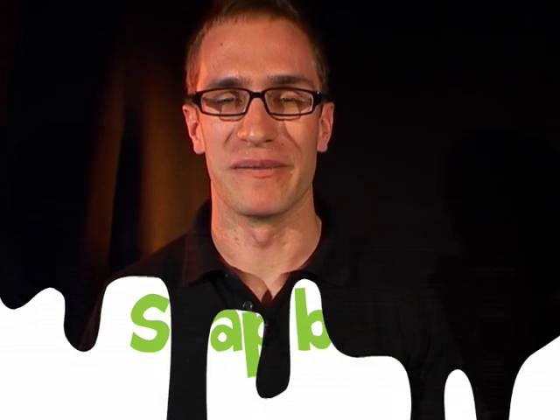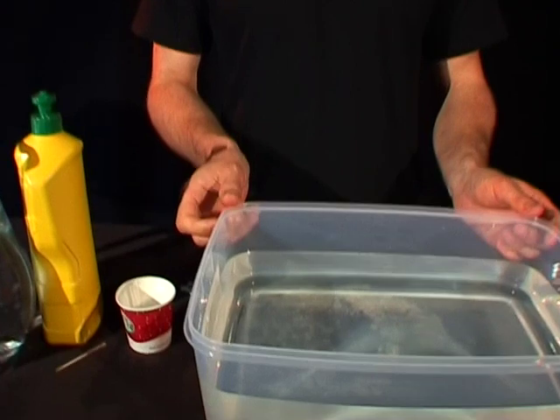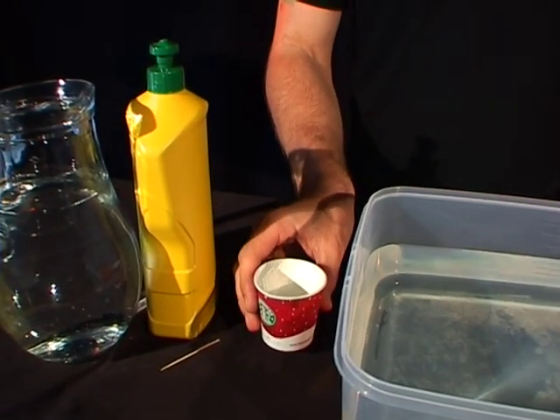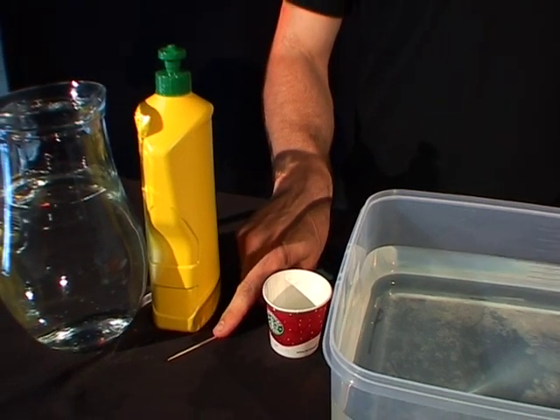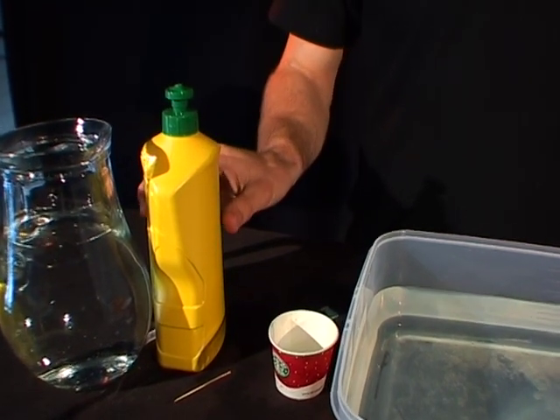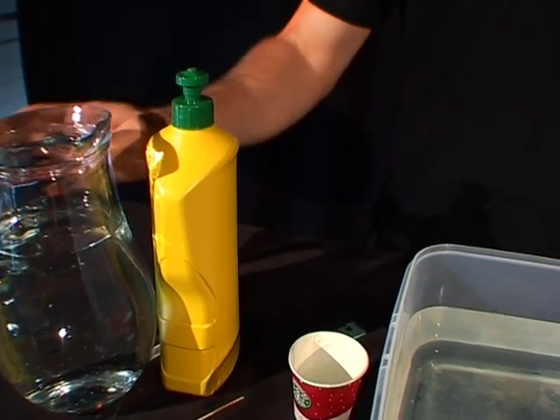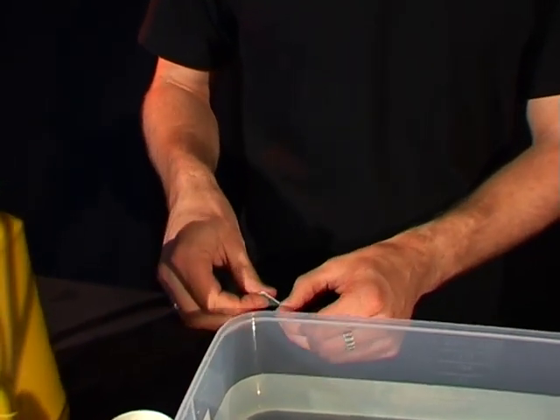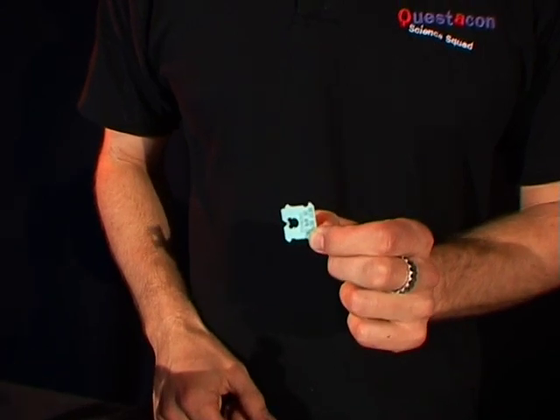Hi everyone, my name is Tim and I'm from the Questacon Science Squad. I'm going to show you how to make the smallest boat ever. To do that you need a container with lots of water in it like this one here, a small cup, a toothpick, some detergent, a little bit of extra water to fill up your container, and the tiny tiny boat — which is a bread tie.